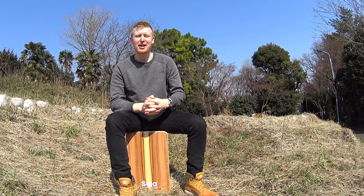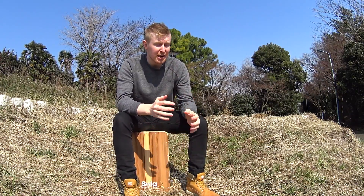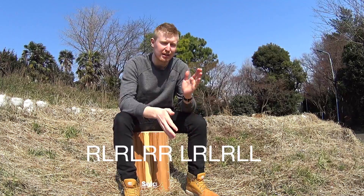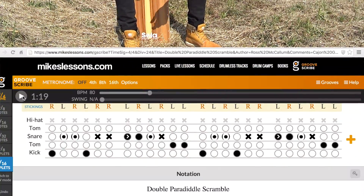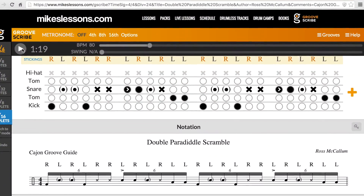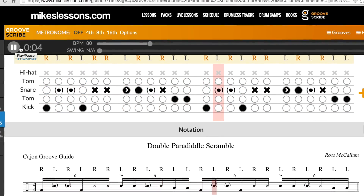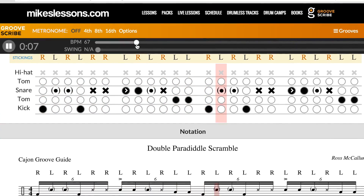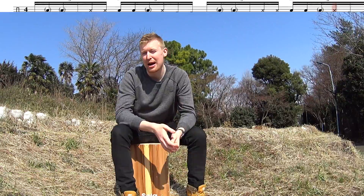Item number one on our list: we have a double paradiddle here, which means we're playing right left right left right right left right left left left, and in the case of this pattern I've organized it as 16th note triplets. The best thing to do right now if you're on your computer is check out the description below this video. I've left a link for the sheet music on Mike Johnston's GrooveScribe. It's a very handy tool — it means you can speed up and slow down the music as you like and follow the chart along as we practice.